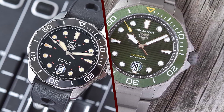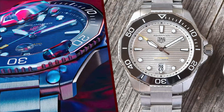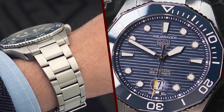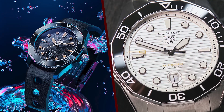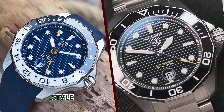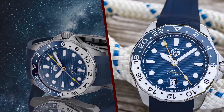Movement. As of my last update, the Aquaracer Professional 300 was typically powered by TAG Heuer's Caliber 5 automatic movement, which is based on the robust ETA 2824-2. It's a dependable and accurate movement, but some watch enthusiasts might expect a higher grade movement at this price point. TAG Heuer's in-house movements, such as the Caliber 2, are found in some of their other models and offer more advanced features like a chronograph.